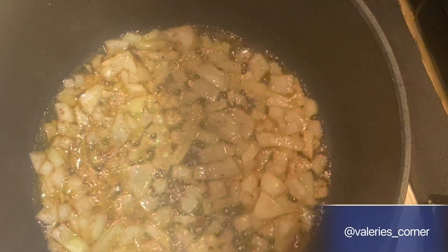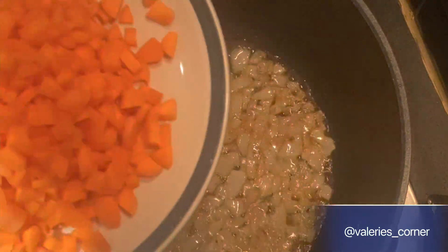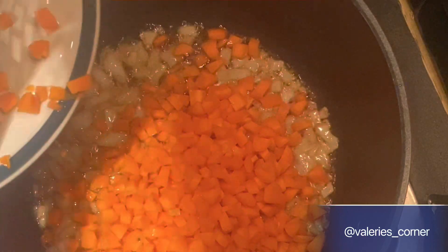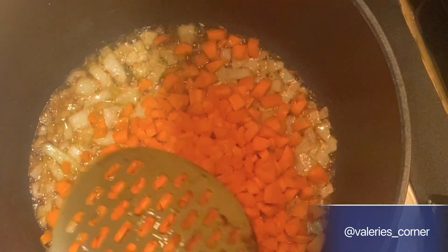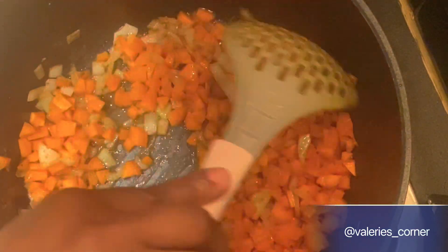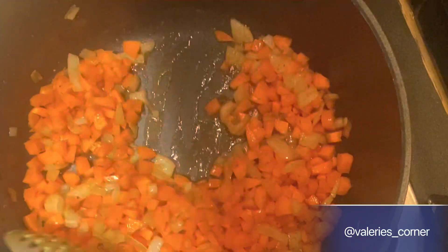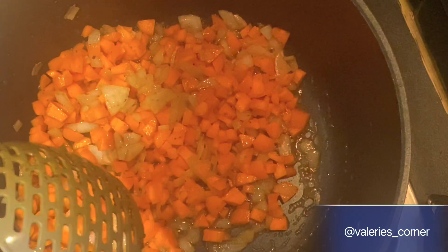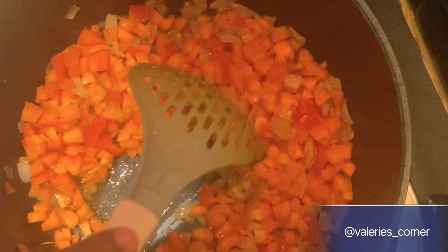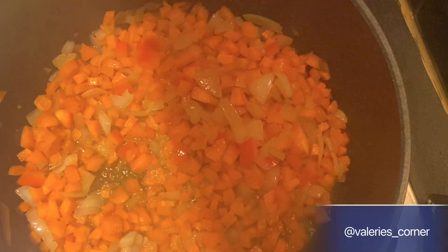In a different pot, I'm just frying some onions, then I'll introduce my vegetables — diced carrot first. I'll stir, allow it to fry for a bit, and then introduce my bell peppers. After adding the bell peppers, I'll fry it again and allow it to sit for a bit.